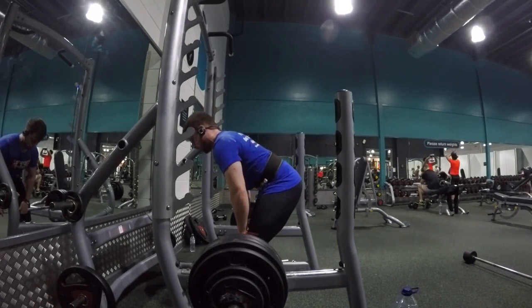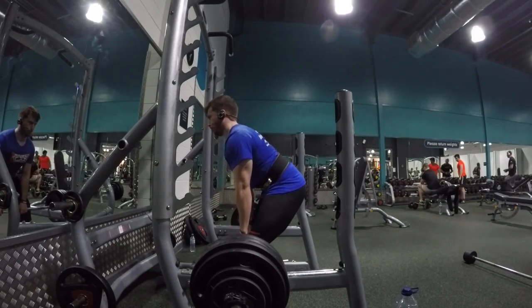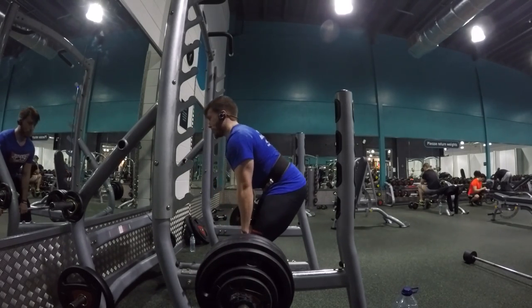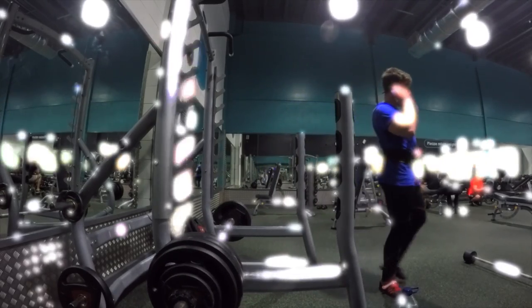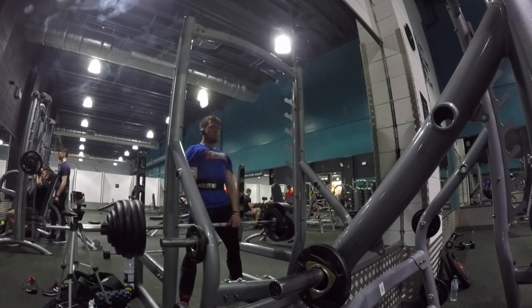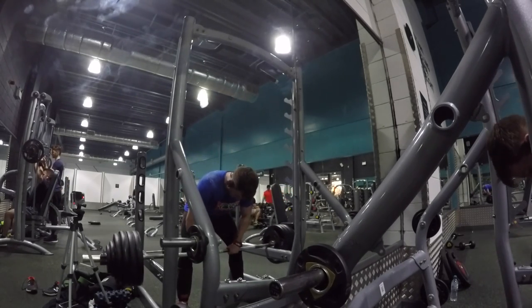Form looks pretty good on them. That is this session done. I'm probably going to have a deload next week because I've gone six weeks without one — I should be having one every fourth week. Leave a like, let me know what you think, and I'll see you guys in the next video. Peace out.